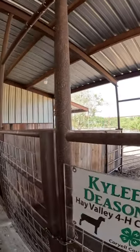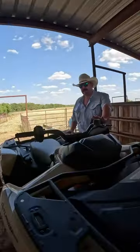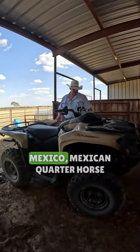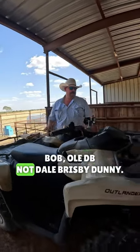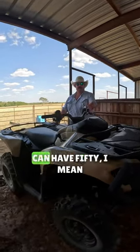This is a true quarter horse — Japanese quarter horse right here. I think it's actually made in Mexico, so Mexican quarter horse. This is Dunny. I'm gonna call it Dunny Bob, old DB. They're calling him Dunny, Cody. Dunny. Why would you want one horse when you can have 50?